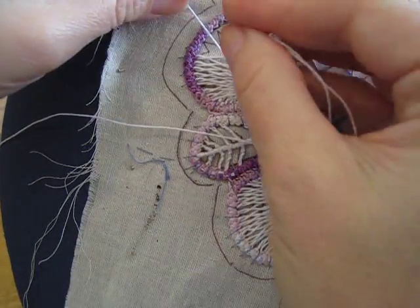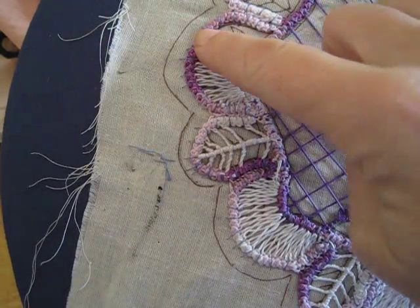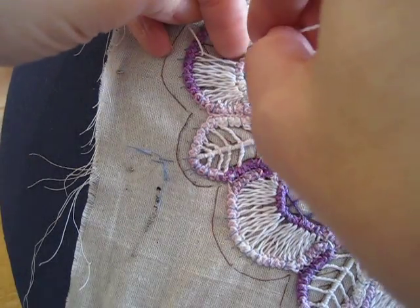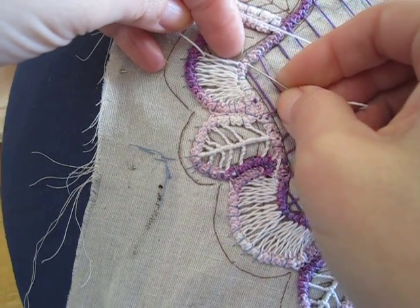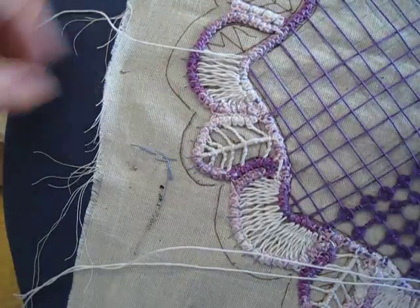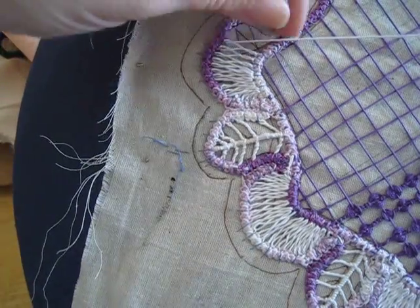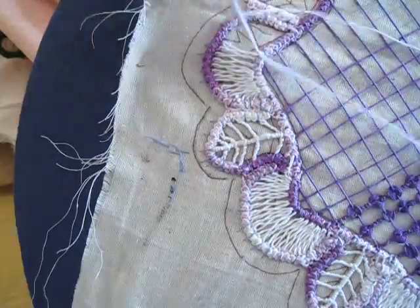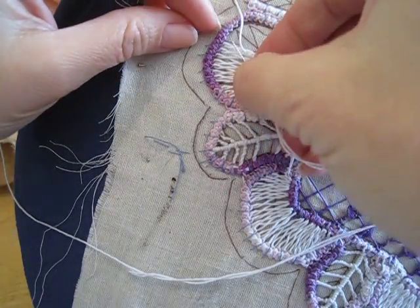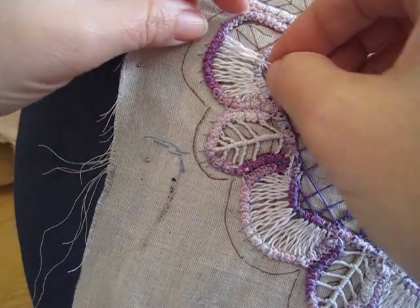Now that we have made it to the center point, I'm going to have to start increasing again. I know it sounds weird because you think you're going smaller, but there are still more loops on this side of the arch than here, so there will be an increase happening. Going into the same loop as I did the last time, going into the center point. So I'm at the center point — sorry, I started doing my stitch backwards.